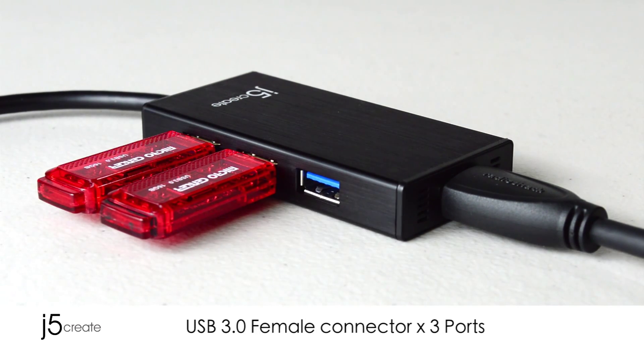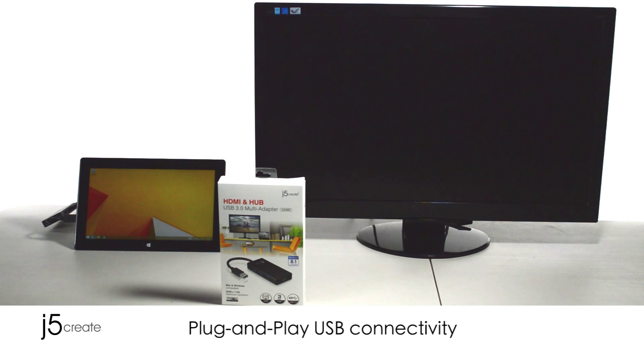Simply connect your monitor to the adapter. It's as simple as plug and play.